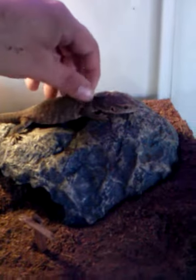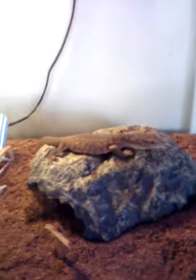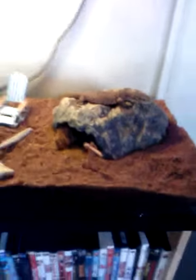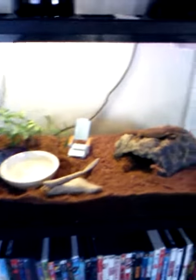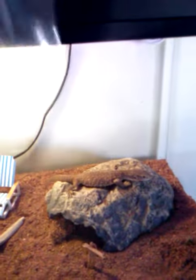There you go — give her a little snack. Little baby pinky today. A little snack.